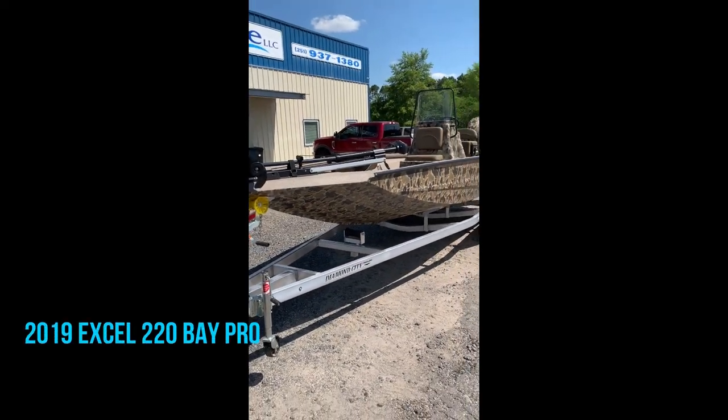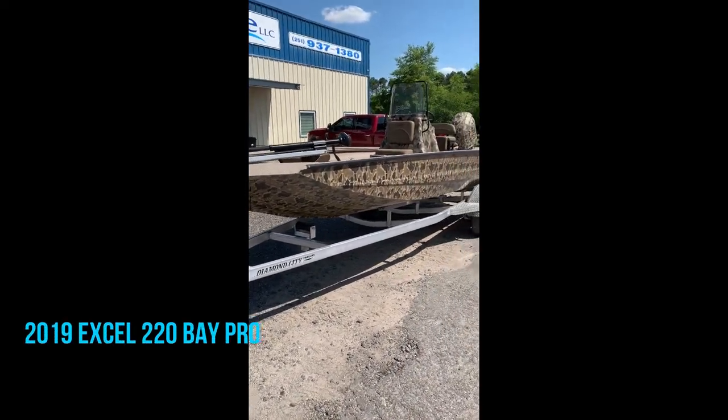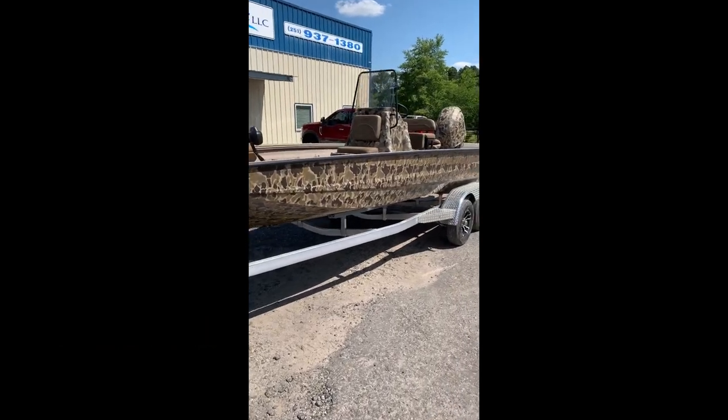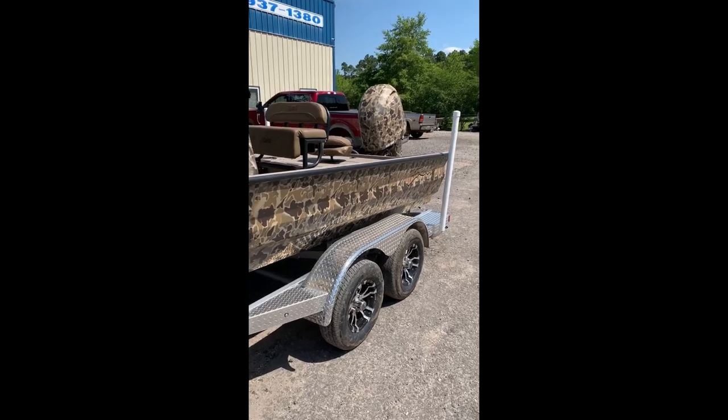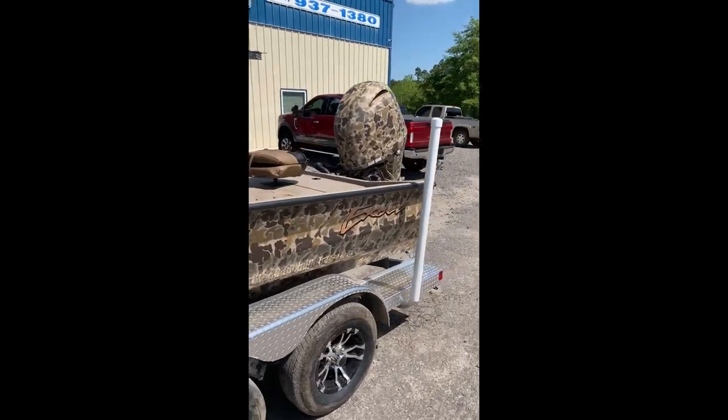Hey guys, John, L&M Marine. We're looking at a 220 Xcel in an old school camo — old school Drake camo, that is. This is the 22 Xcel Baypro.